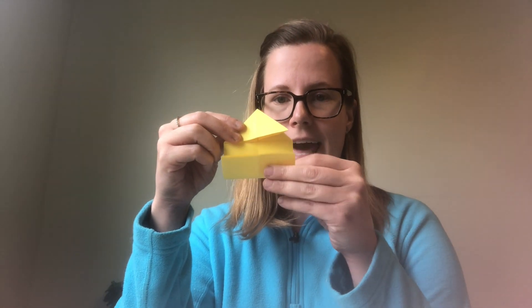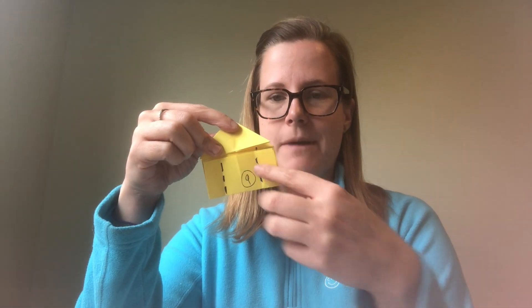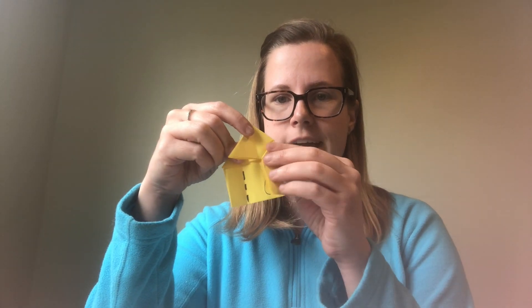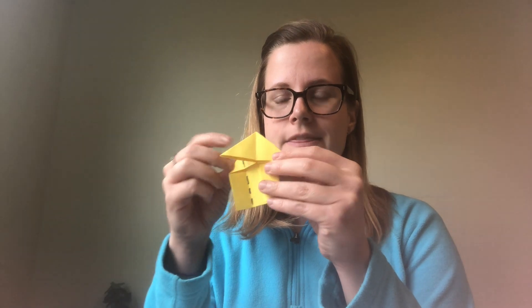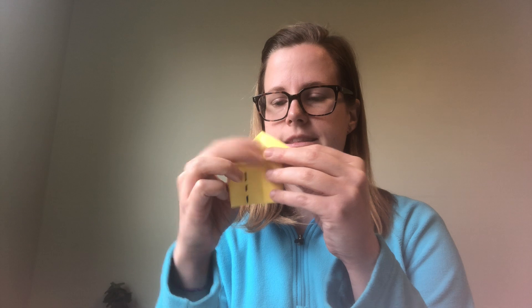From there, take the bottom portion and fold it in half horizontally. Then take the sides of the bottom and fold them in. You'll notice that a little bit of the bottom triangle is getting folded in as well — that's okay. Just make sure the top triangle doesn't get folded in. Do that on both sides and now you have a house shape.